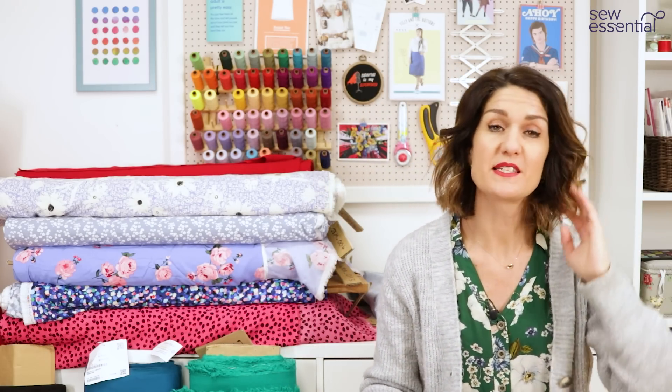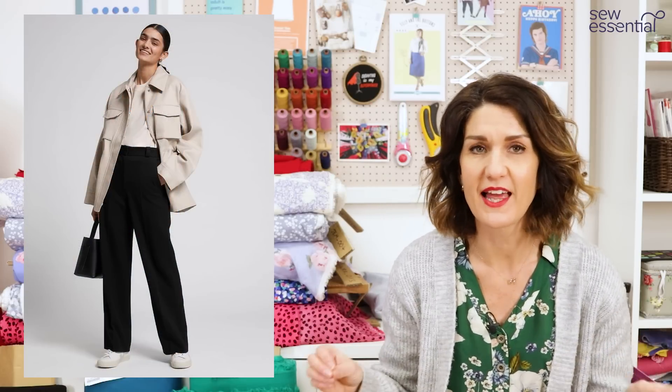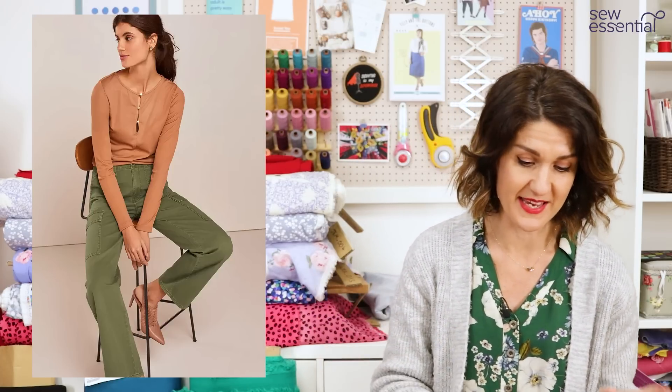The next trend is cargo pants or combat trousers. I shared these with you last year when they were starting to gather momentum, but they've hit the shops big time this year. There's no need to go full 1990s — there are ways to dress them in a more sophisticated, chic way. I saw them worn with crop tops, t-shirts and bomber jackets, knitwear, and t-shirts with blazers. It's a really versatile trend, and ultimately it's going to be comfortable.